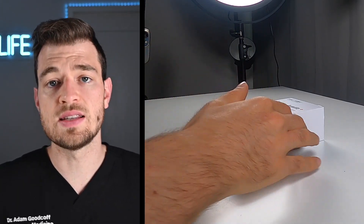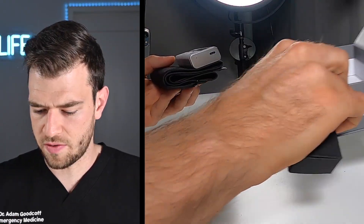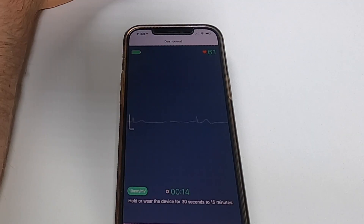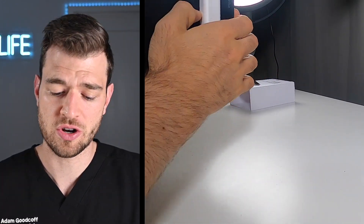This is the ArmFit blood pressure monitor. We're going to take it out of its case now. Looks like we have a blood pressure cuff and a charging cord. It powers on and actually has the correct date and time showing. It has Bluetooth connection, which will allow us to hook it up to our phone and receive our measurements. Let's go ahead and test it out — let's try a blood pressure.